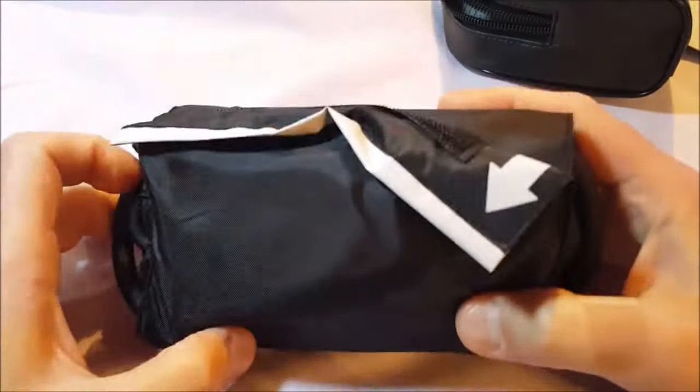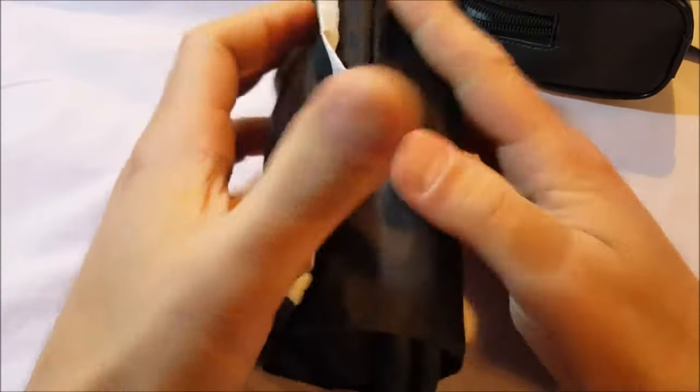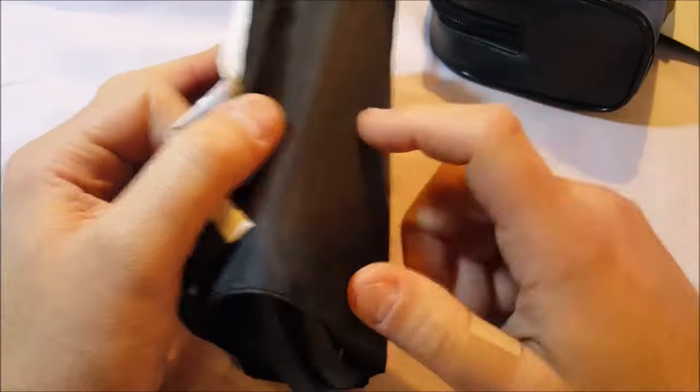Inside. Pocket style is what they call it — you can fold it up and stick it in your pocket as it were. Black cuff and matching storage case.